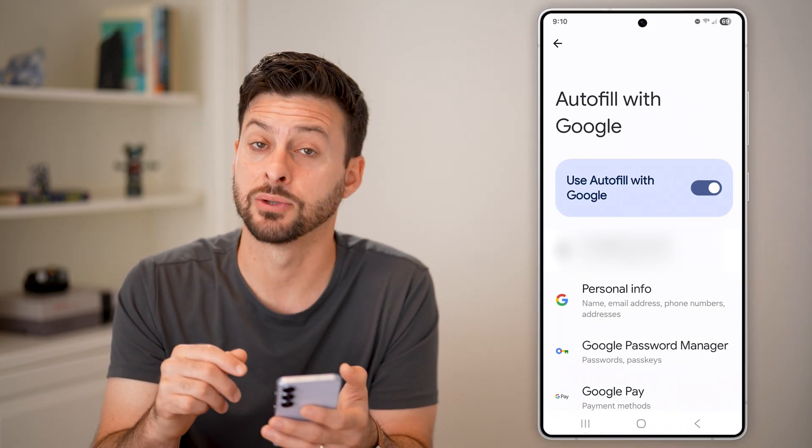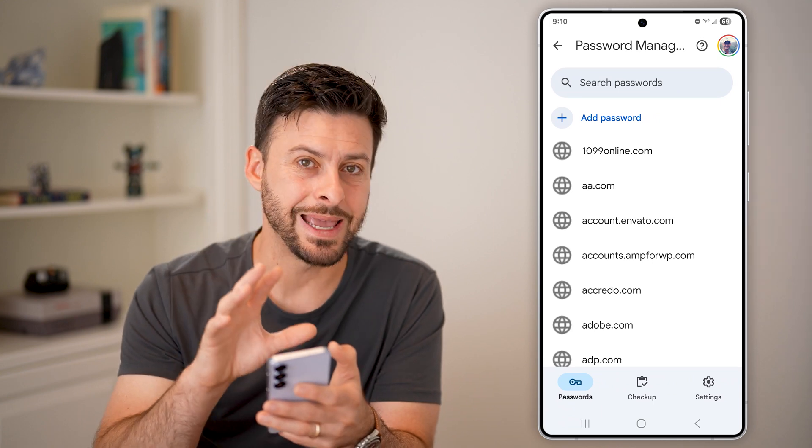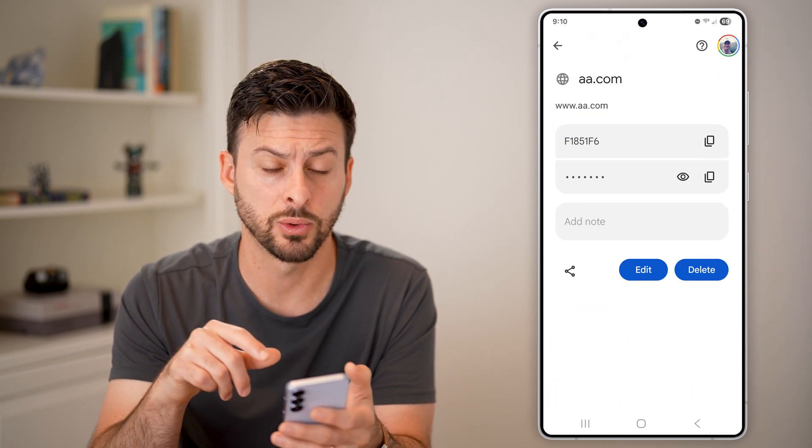Tap on Google here, then tap on Google Password Manager towards the bottom. You'll be able to see all of your existing passwords by tapping on them, and you can use your fingerprint or Face ID to reveal a password.